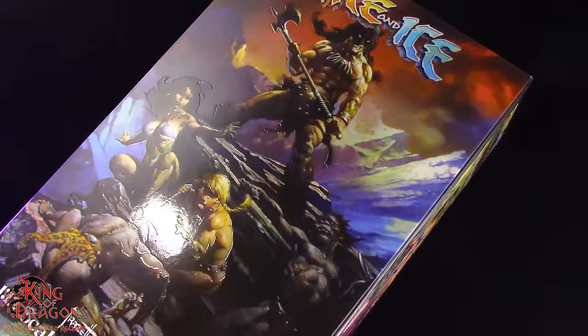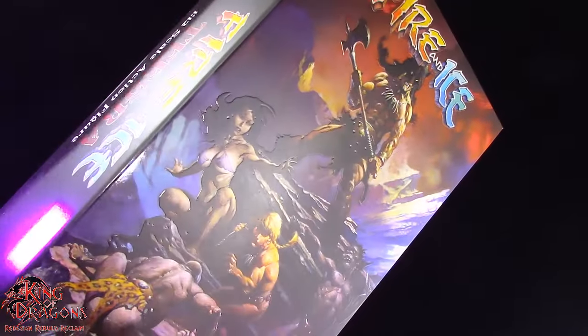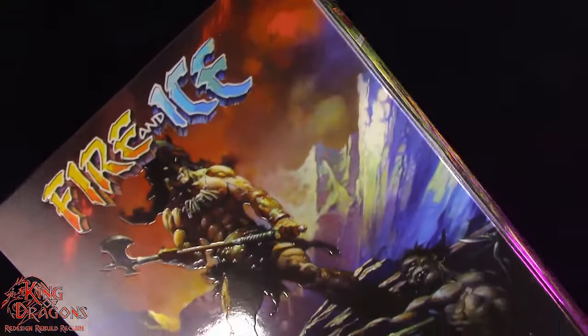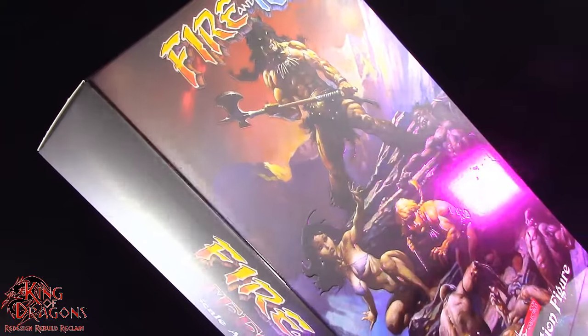Hello and welcome to the Dragon Den. I'm King of Dragons 5000 and today I have another action figure review. Today I'll be taking a look at the Frazetta Girls Icon Collectibles Fire and Ice Tigra.